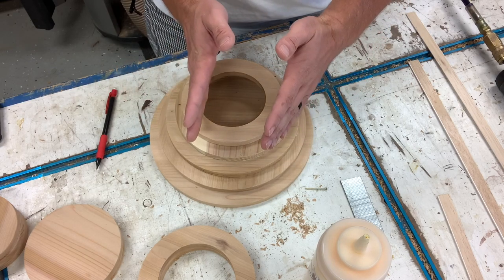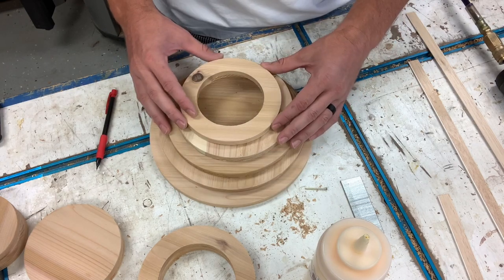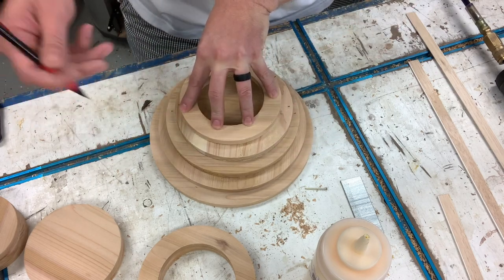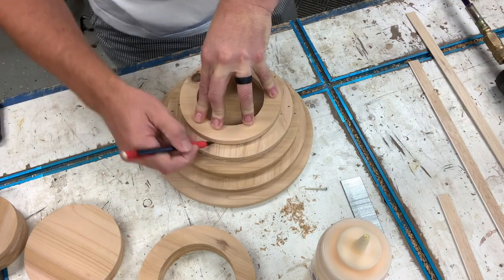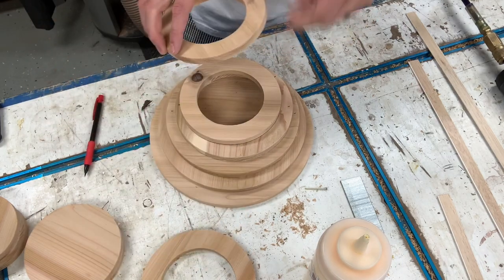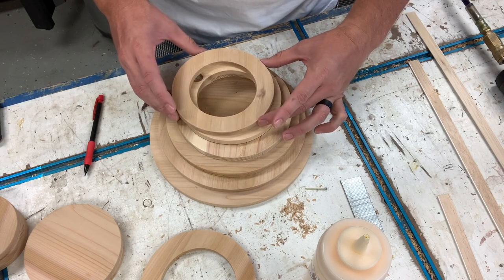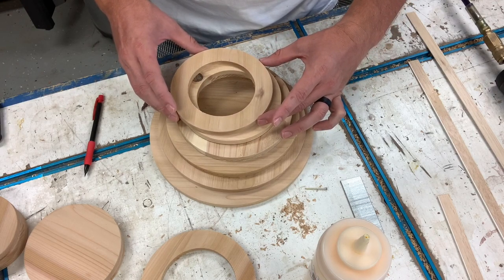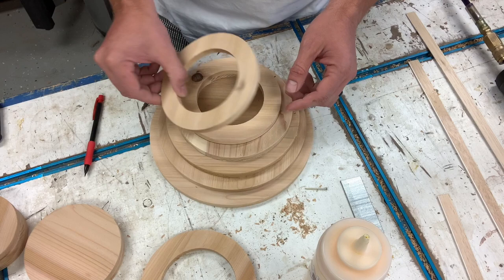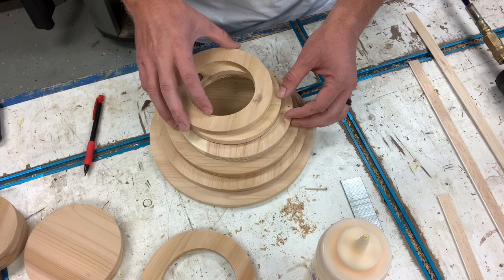I'm going to start pushing these rings over this way and back instead of bringing them straight back, so that I can start making the curvature of the tornado. I'll make my lines on this ring but won't attach it just yet. If you make a few rings that are the same size, you'll have more room to shift your pieces over.